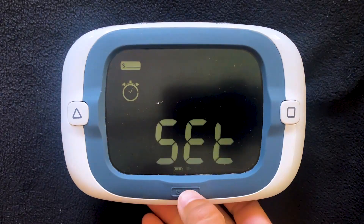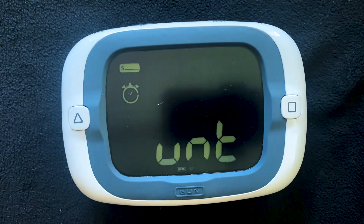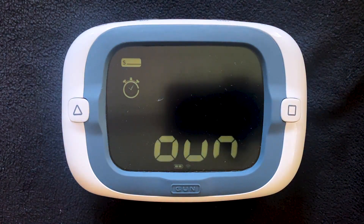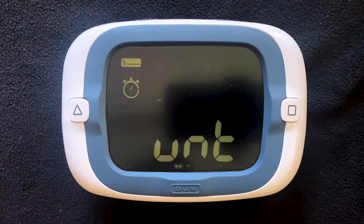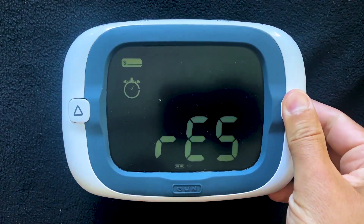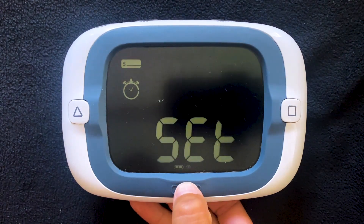In the Rollover mode, the ProStart starts a new countdown timer just as soon as the last one expires. And then in Count Up, the ProStart starts an elapsed timer when the countdown timer expires. You can read more about the new timer behavior options on our blog and in the version 42 manual. For this video, we'll just leave it at the factory default Reset and move along.